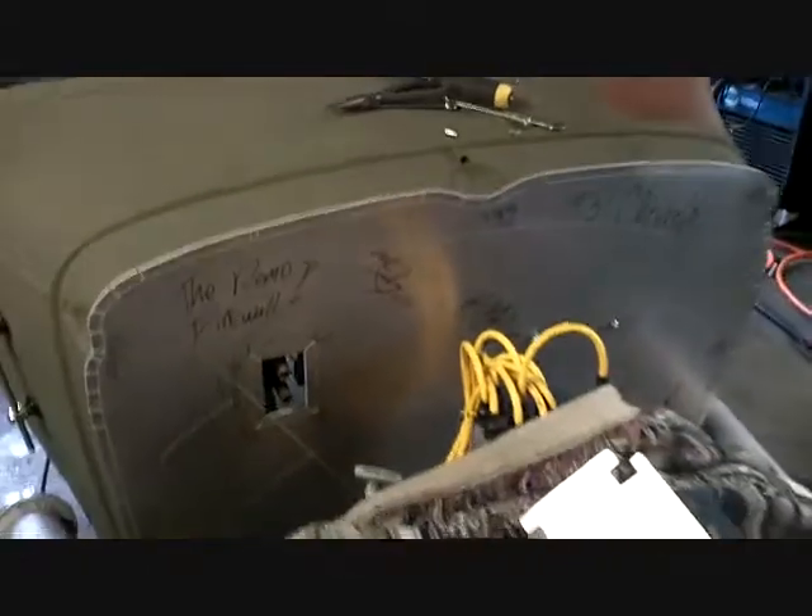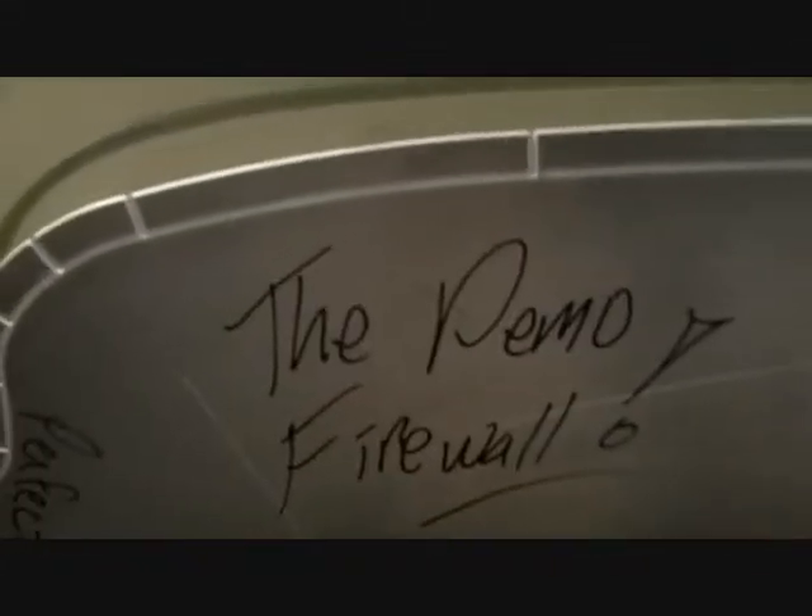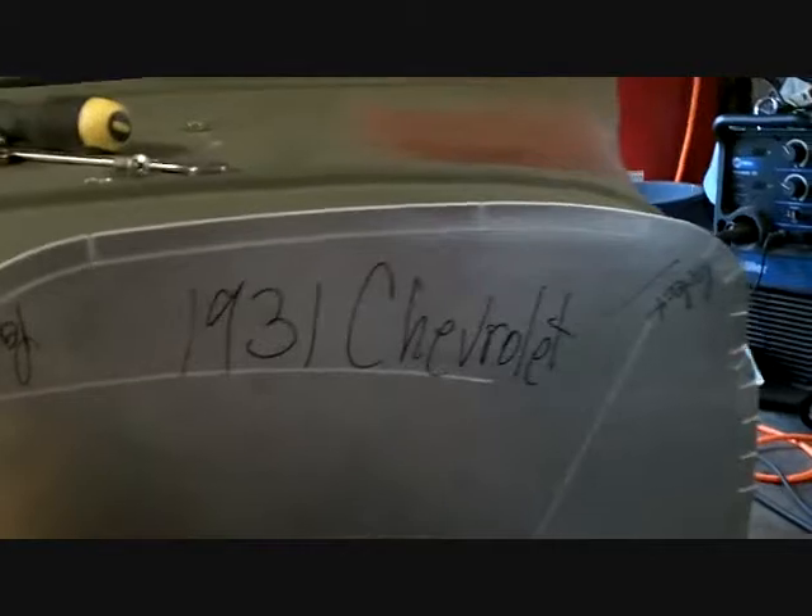It's good to see this on. I'm going inside to draw this thing up and make some changes — I've got to take it off and take some pictures. We've got to sign it — demo firewall. I wrote 'perfect, perfect.' I'm a righty, so I was writing things upside down.